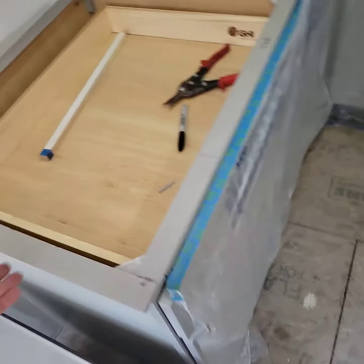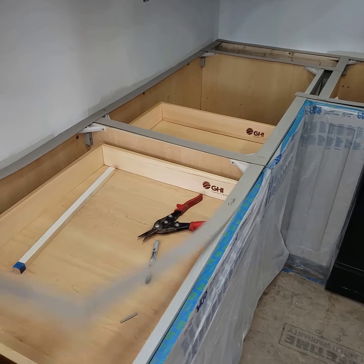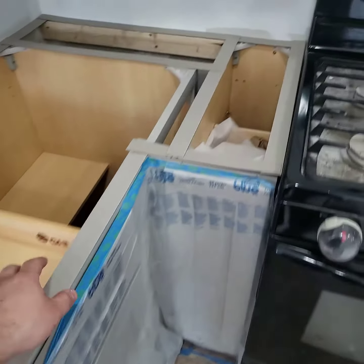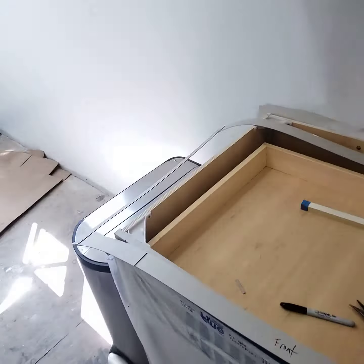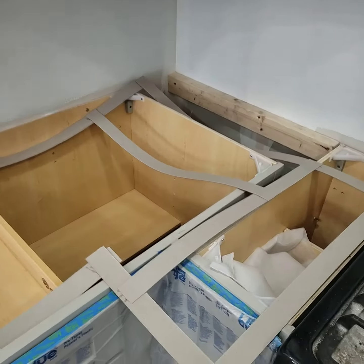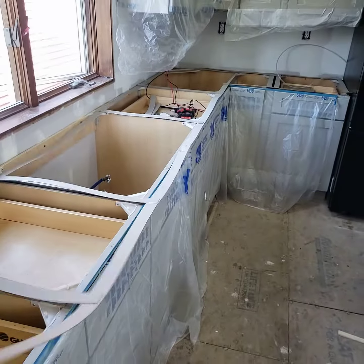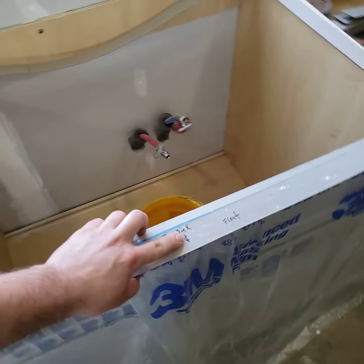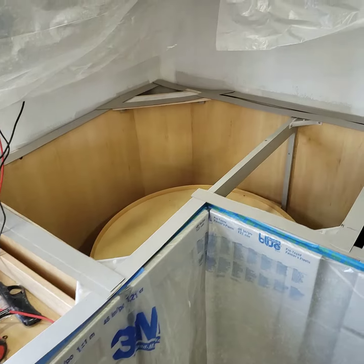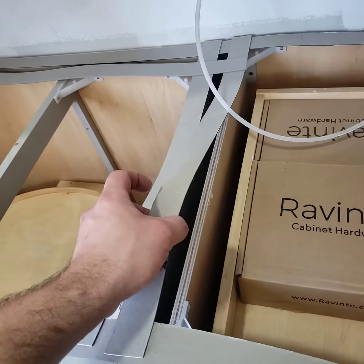I just finished making the template for the countertop. As you can see it's all one piece. I got the center of the sink right here, and I templated where all the supports are.